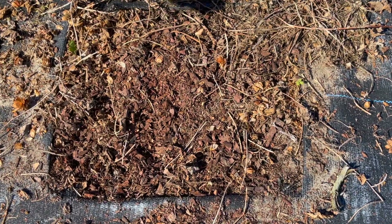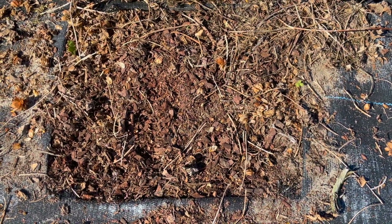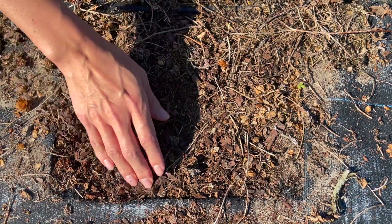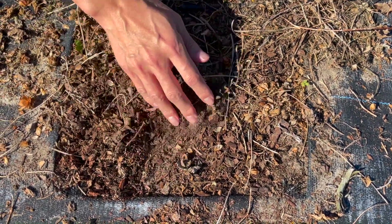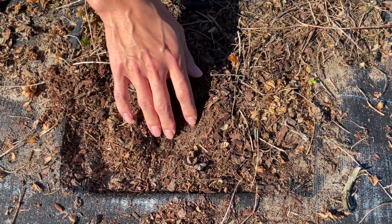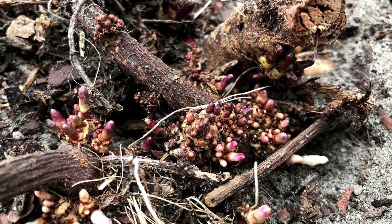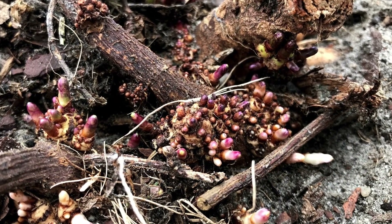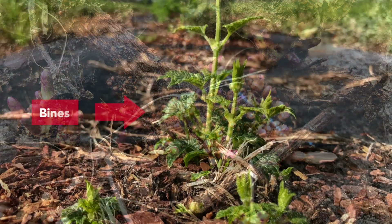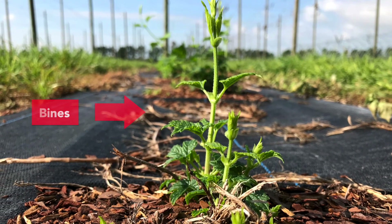New growth will start in about a month, around mid-February. You cannot see now, but if you remove the pine bark a little bit, you can find many buds being formed on the ground. So when it warms up, these buds will sprout and develop new shoots, and we call them vines.